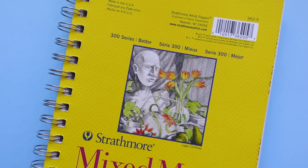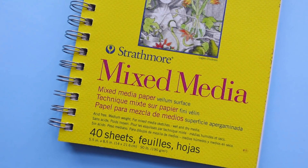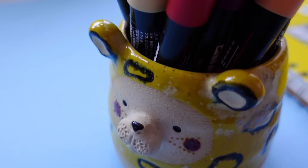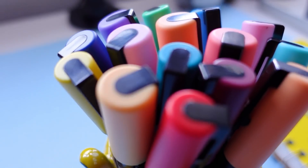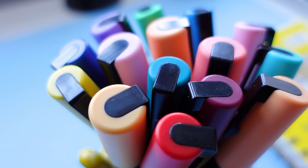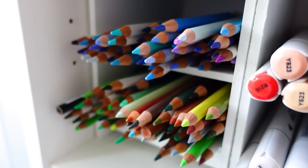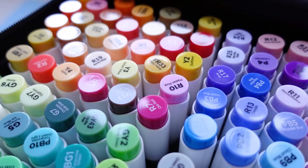Hello friends! I hope that you've been well. Today's video was voted by my lovely patrons, and as you can tell from the title, I'm going to be sharing some ways on how to fill up your sketchbook. I am using a Strathmore Mixed Media sketchbook and will be using a variety of different art materials that I will try my best to list on screen and in the description as we go along.